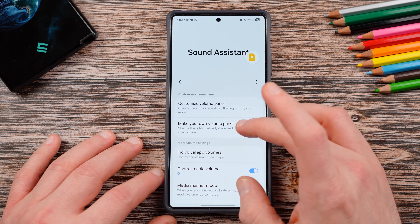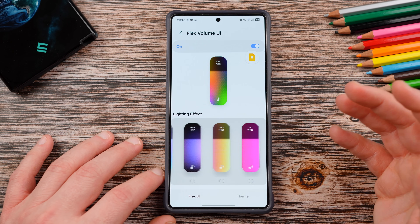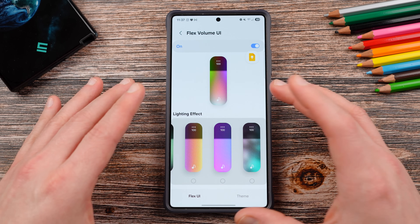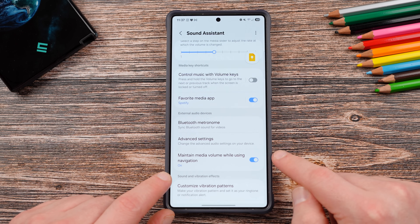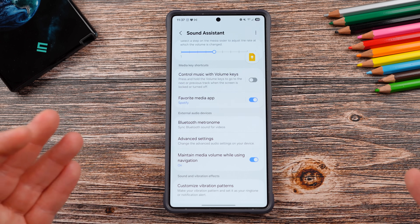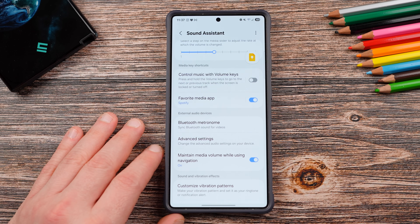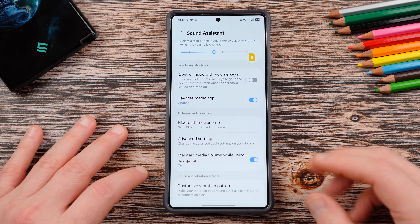The second feature I absolutely love is the Flex UI volume panel. You can get these really cool gradient colors that vibrate and move around. There's a bunch of different options for the lighting effects, and they've added some new ones. You can also customize your own theme if you don't like the Flex UI. Finally, they just added a brand new feature I've been enjoying a lot: maintain media volume while using navigation. This is great in the car if you're using Google Maps — it'll make sure your media does not get lowered when Google Maps does a voiceover for directions. When it's telling you to turn left or turn right, you're still going to enjoy your tunes. I've been testing it since they added it about a week ago — it works flawlessly. Definitely try out Sound Assistant.